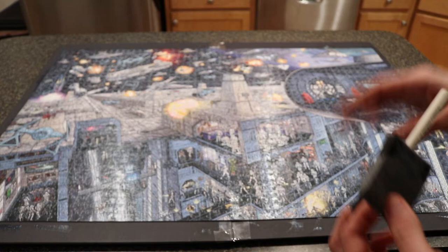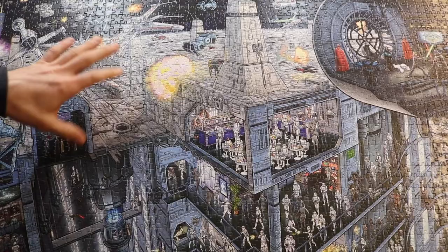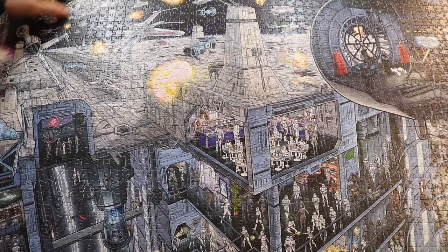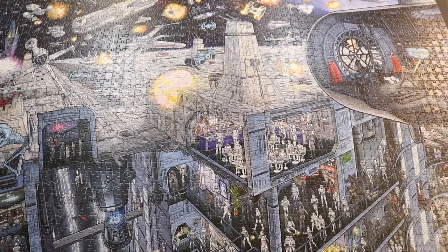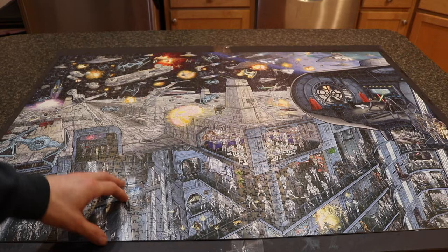It's been about 20 minutes and the Mod Podge is completely dry. One thing to note: this puzzle originally had a glossy finish, and the matte finish did remove that glossiness, which I have mixed feelings about. Now we'll apply a second coat in virtually the same way, making sure there's no streaking.